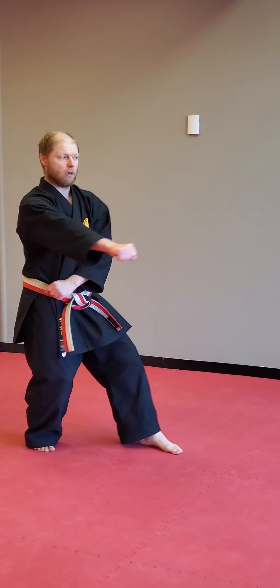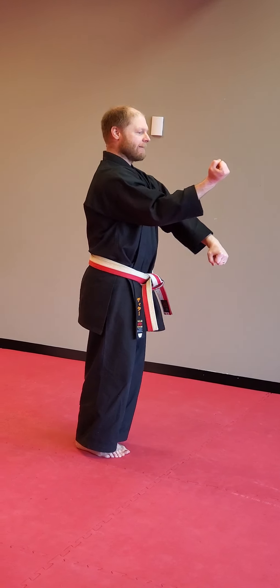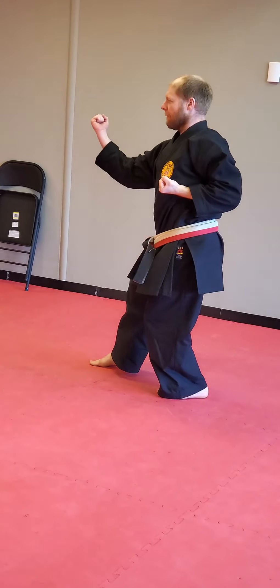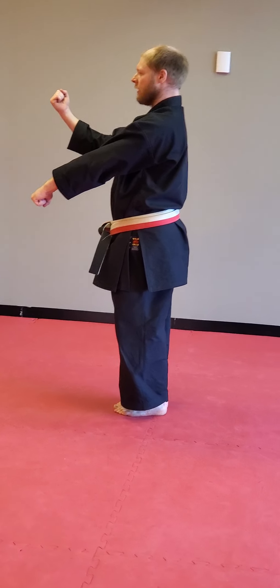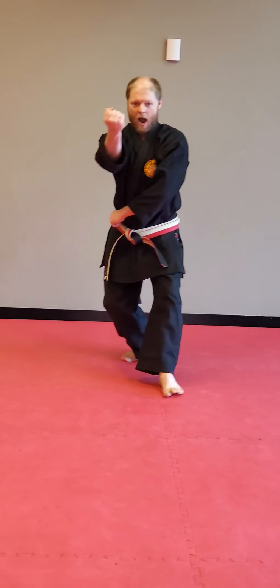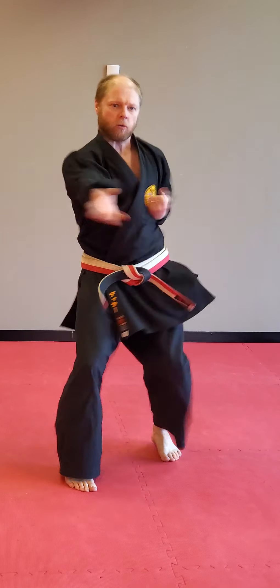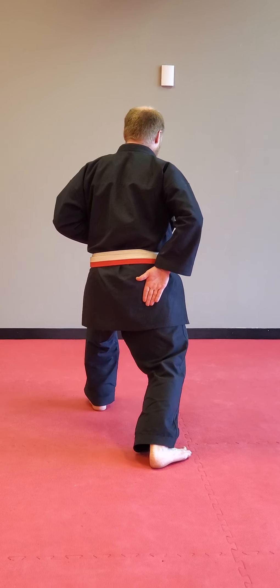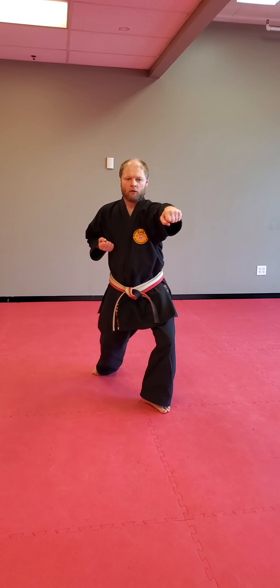Grab, sink, heel toe, pop. Stay low. Set, bring this up. Cross over once, cross over two. Grab, sink, heel toe. Lock, set. Bring it up, cross over once, cross over two. Grab, sink. Step back, sink, step back, slide. Pop, set. Open, circle, drive, kiai. Heel toe, heel toe. Hand in pocket. Drive onto that back edge — I'm shifting weight, shifting weight. Heel toe and through. Set, open, circle slide, punch.